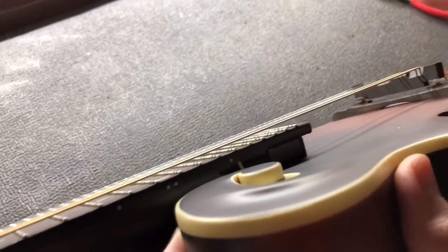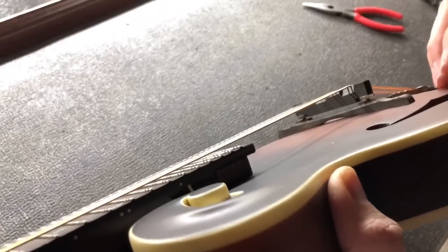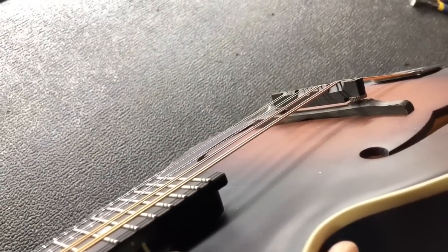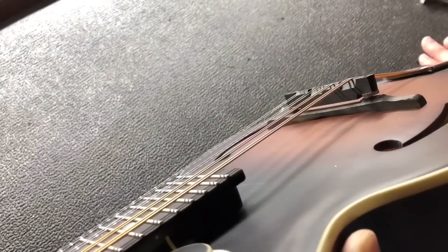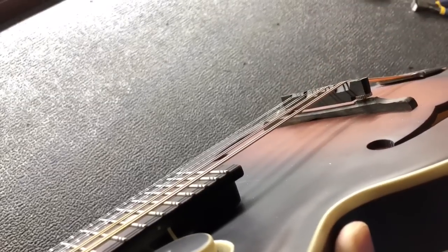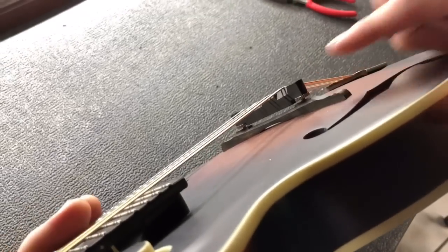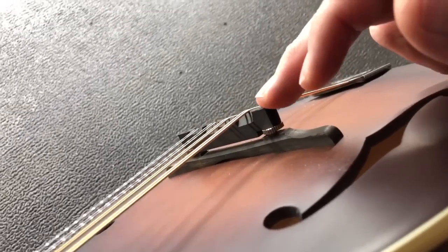The first step in getting those down where they need to be is actually kind of a balancing act between achieving the proper neck angle with the truss rod and then also getting the wheels set where they need to be. In this case I'm going to show you just as far as the saddle on the bridge goes.